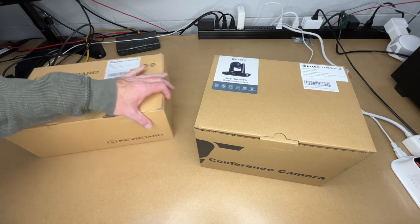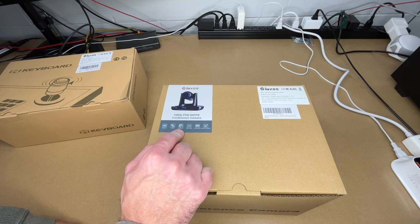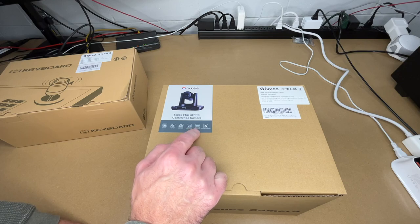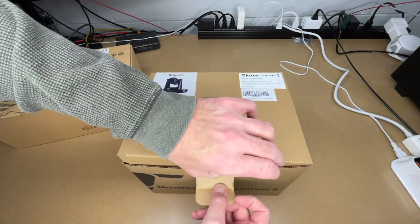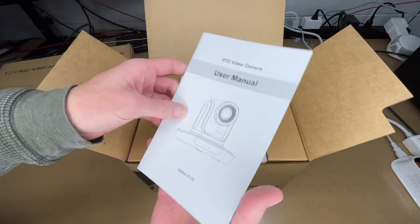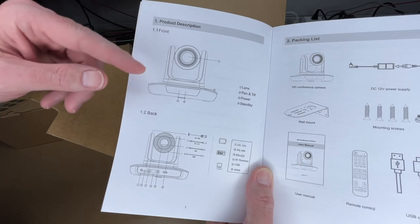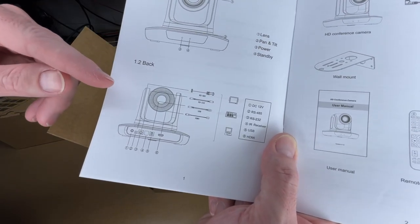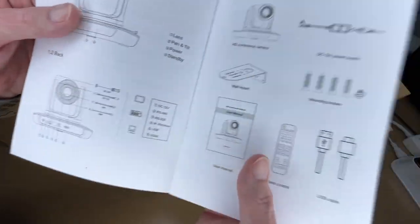Let's get the camera out first. This is 1080p HD, 60fps, with a Sony sensor. It has USB 3.0 and HDMI out, and supports RS-232 and RS-485, with universal compatibility. The manual covers the different parts — the camera pans and tilts and has that 20x optical zoom. The interfaces include 12-volt power, RS-485, RS-232, IR receiver, USB, and HDMI.